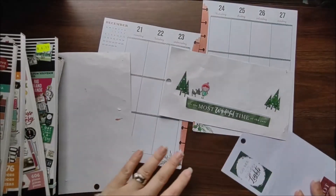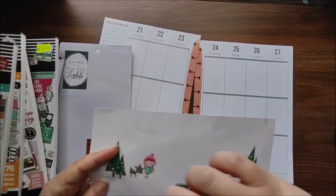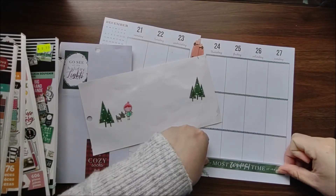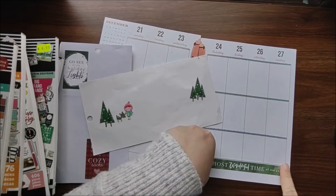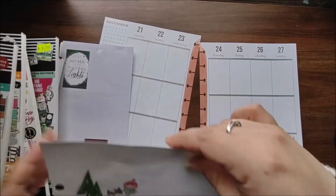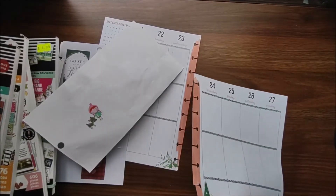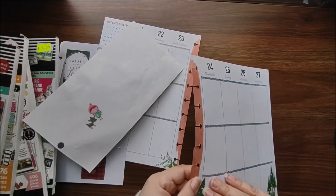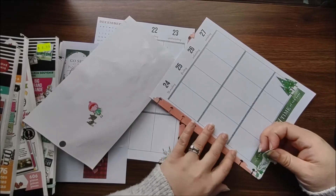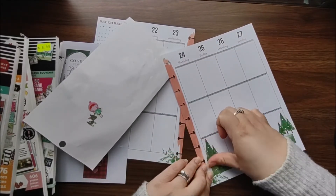So this is kind of my jumping off point. Oh, that's what it was — 'go see all the holiday lights.' I really like that green though, I think I'm going to stick with that one. So my jumping off point is I want those Christmas trees. This paper — Happy Planner did eight — they didn't do a good job on their paper this year. I'm sorry, I love their quality of product but maybe it's just me.